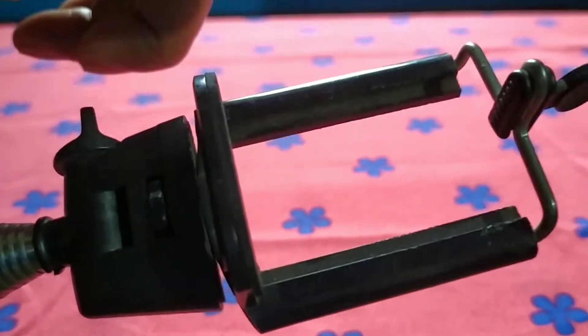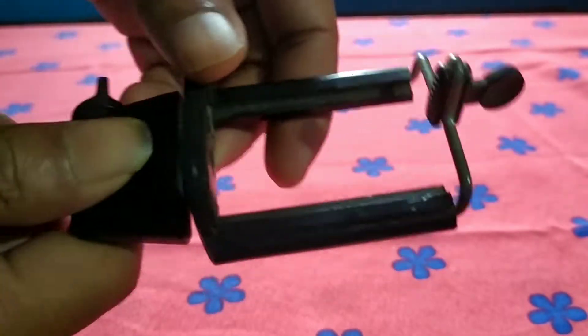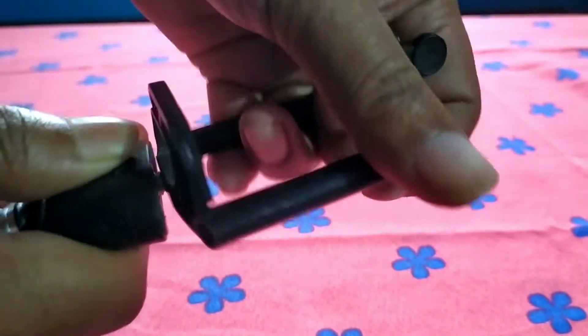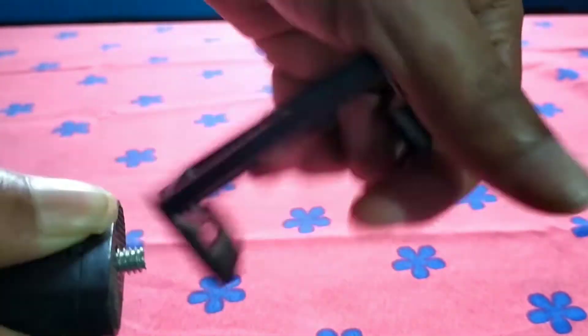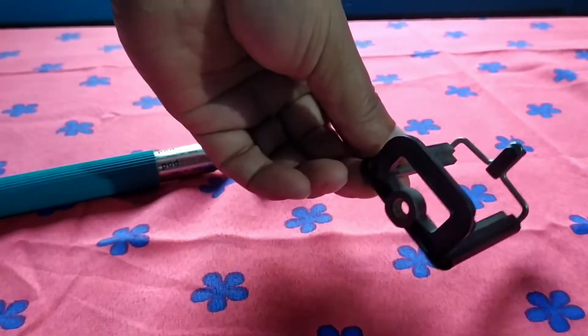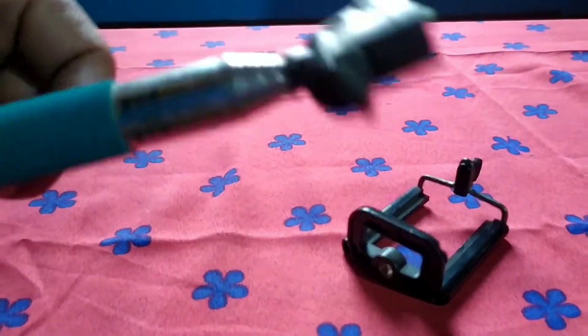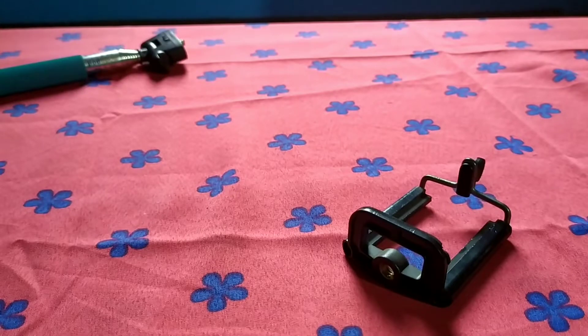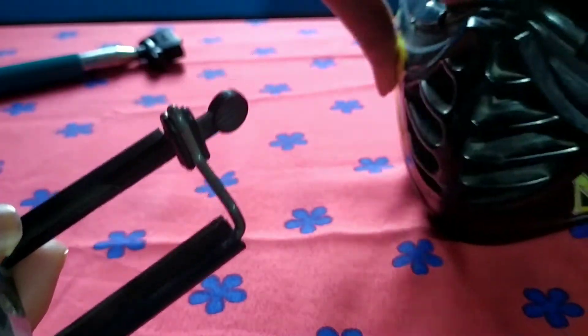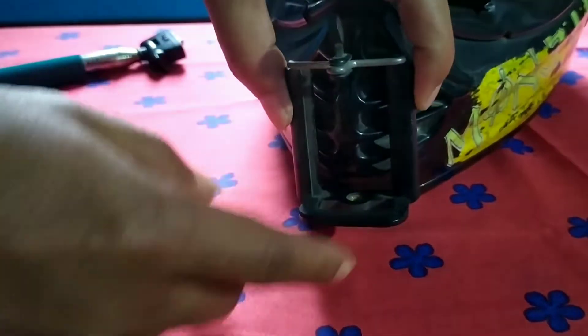This holder is open. This wire goes in place. I will clip it on my hip. I have a helmet and a bag.